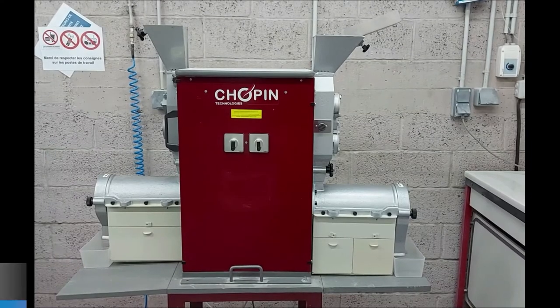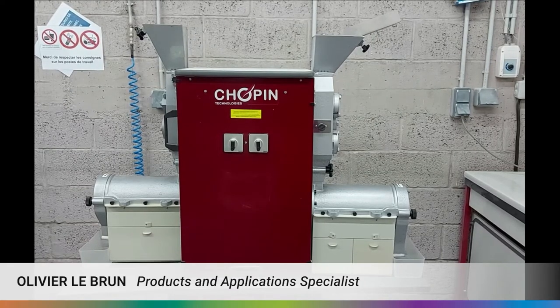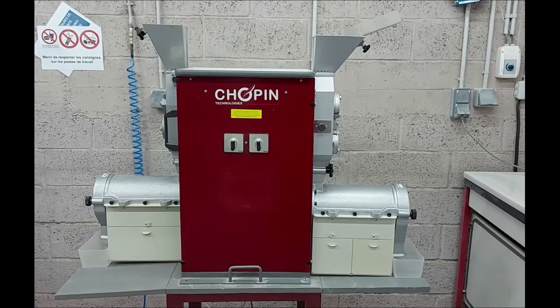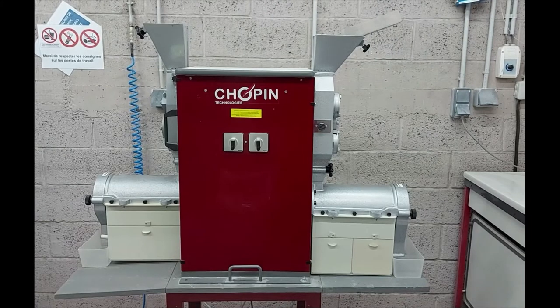My name is Olivier Lebrun. I'm product and application specialist for Chopin Technology. Today we will be going over the CD1 mill instrument from Chopin brand to produce wheat refinery flours.